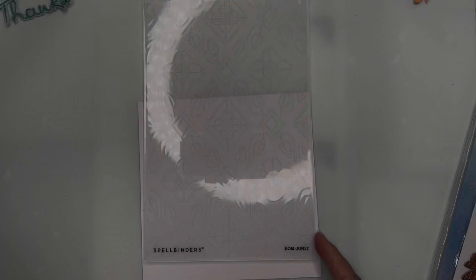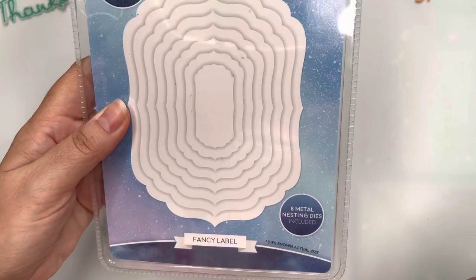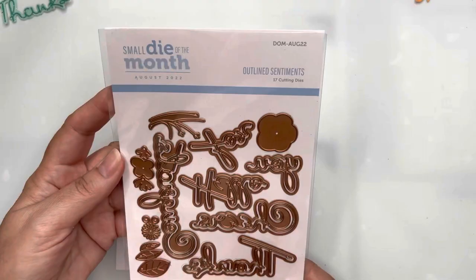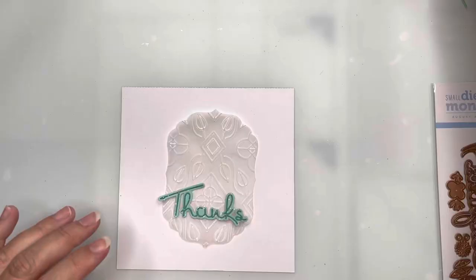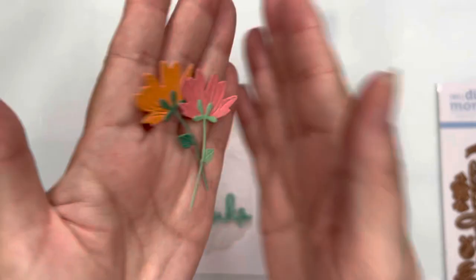For my second card I'm using the embossing folder of the month and taking a piece of vellum which I've cut in a fancy label shape — I'll show you those dies in a moment — and it's made a really lovely impression. The dies are from Hunky Dory. I'm bringing back in the sentiments from the small die of the month from August 2022, using paper from the Lawn Fawn Shine and Sparkle paper pad, and I've cut out my sentiment and layered it together.